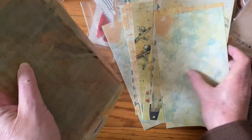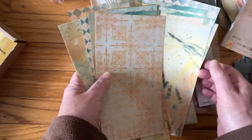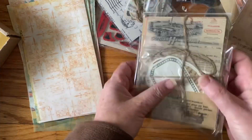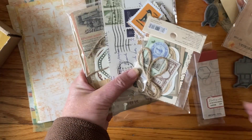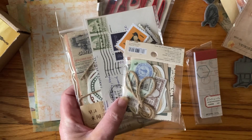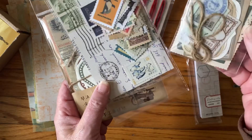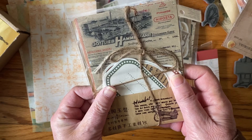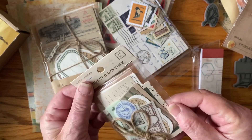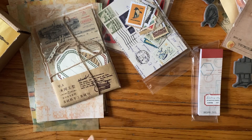So I'm kind of mixed on the box. I like the theme; I really like these couple of things here. I just wish it was more themed — you know, with the artist, crafting, creative theme — instead of just this random ephemera that I feel like I have so much of. I'm kind of like mixed, half and half. Let me open some of this.